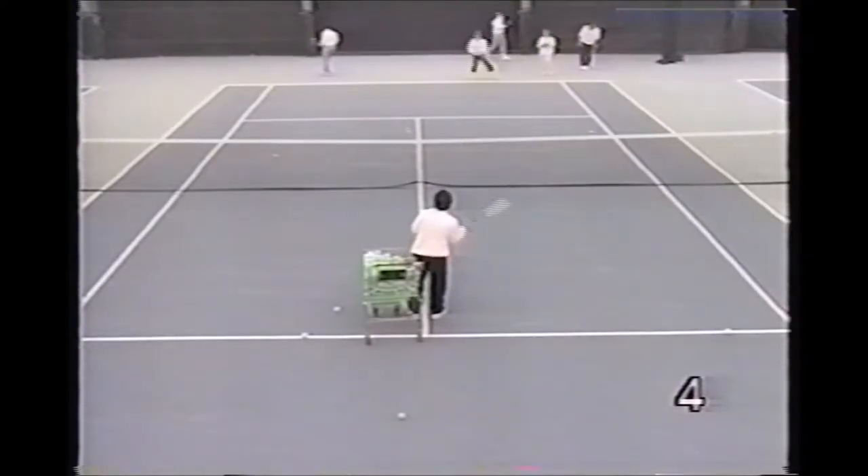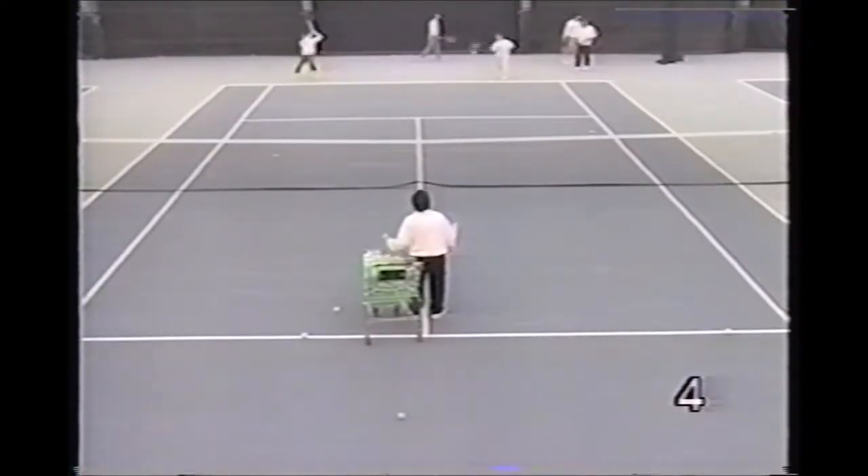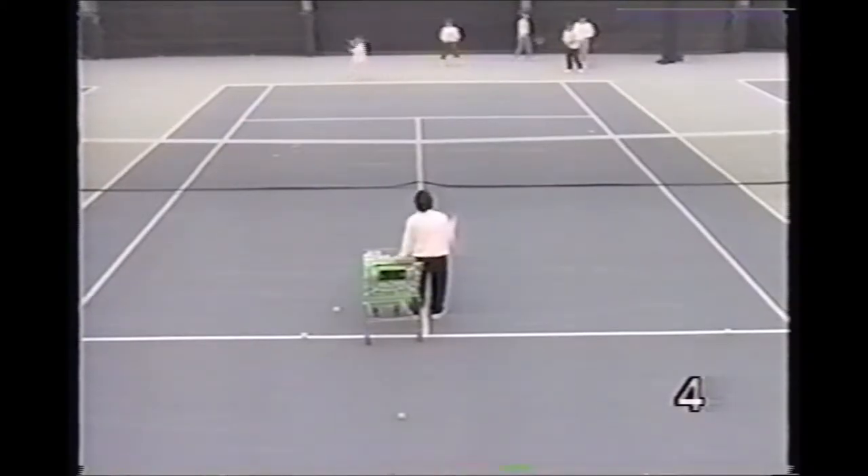This is your standard circle drill with the pro feeding two balls. Players still circle to the end of the line.